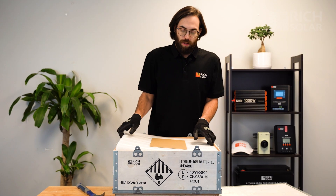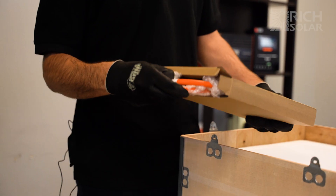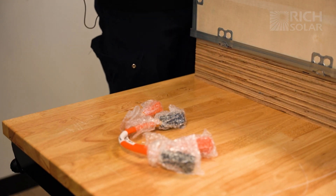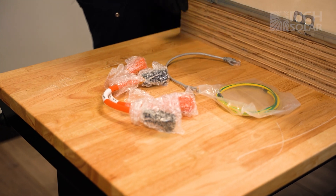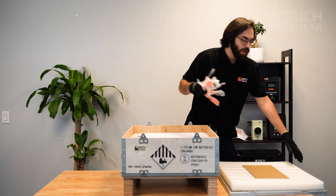The first thing you're going to see is a block of styrofoam with a box inside that holds the necessary battery cables. Keep in mind these cables are meant for a server rack cabinet build. If you need longer cables, an additional purchase may be required. Let's clear all this out of the way so that we can get our battery out of the case.